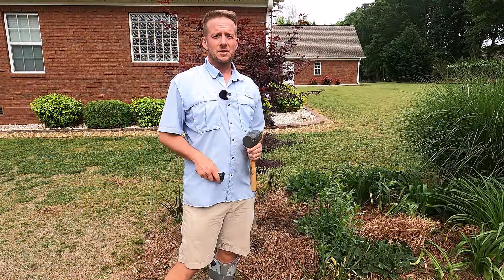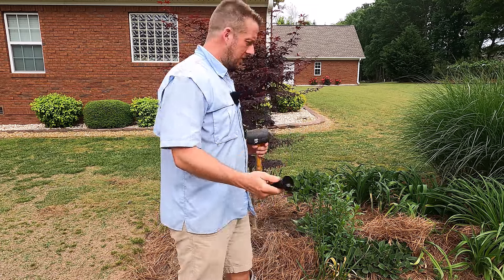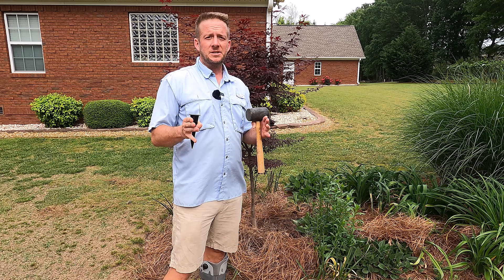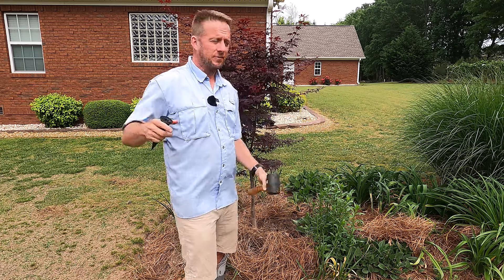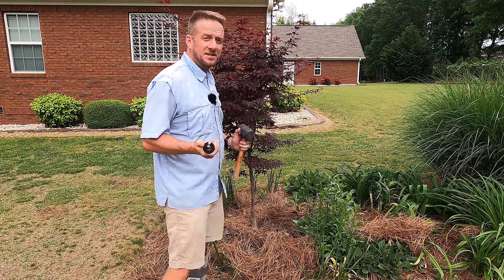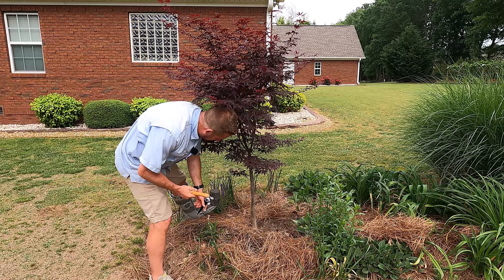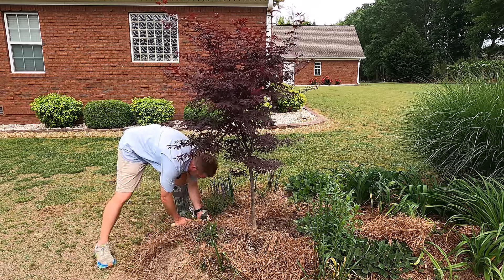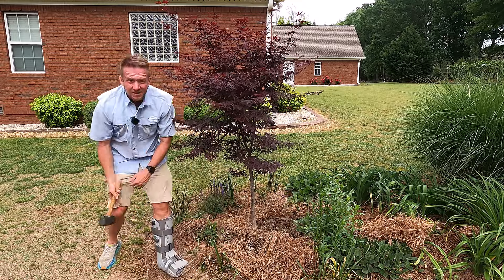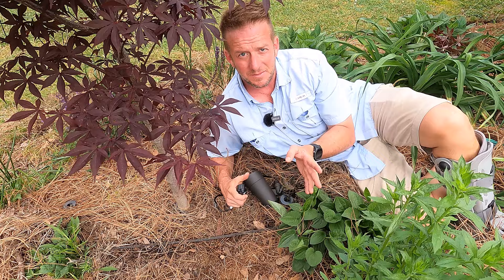Now we're ready to start installing some lights. The first thing we need to do is put in the light holders — these come in the box. For smaller trees, we want the lights closer to the tree; for bigger trees, you want them further away. For a tree this size — six to seven feet tall — I'm going to go out about two feet and use a rubber mallet to tap the holder into the ground. We'll do the same thing on the other side, two feet away.